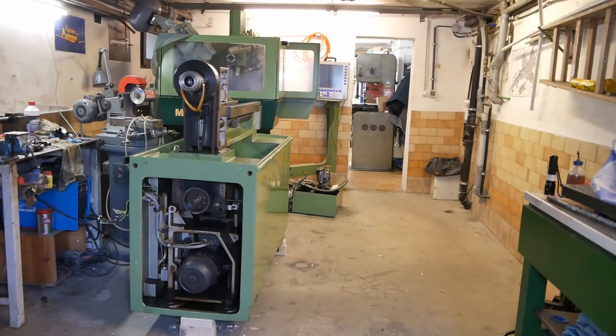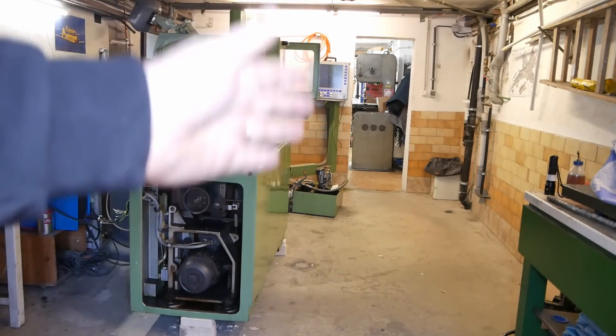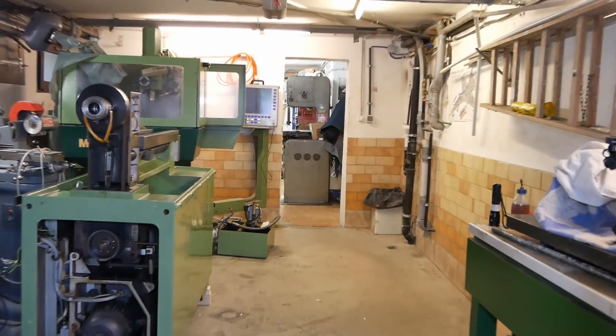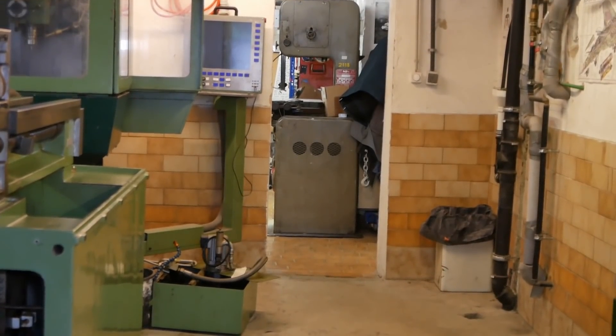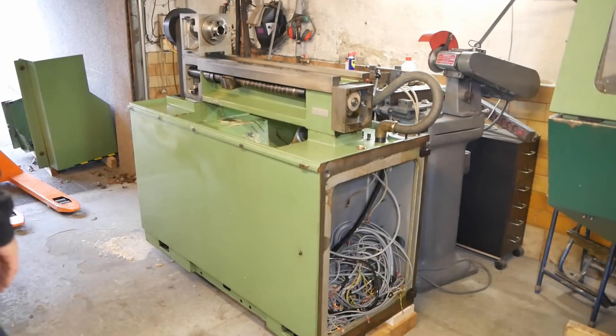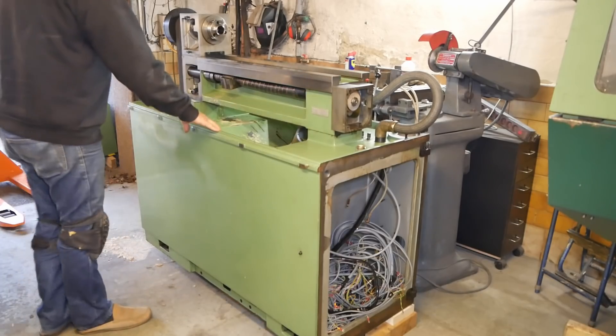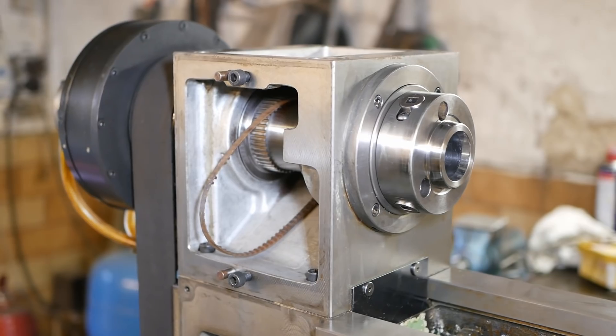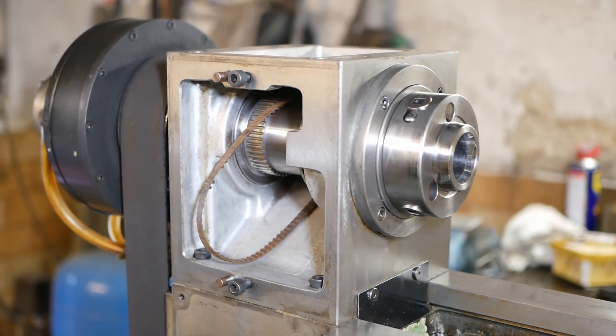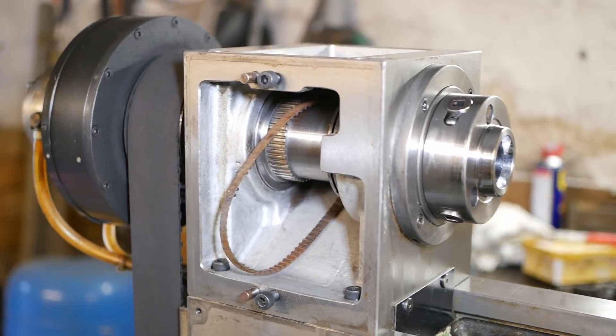Well, there it is — off the pallet, up on blocks on three points. I've got a nice clear runway down through here. As you can see, straight behind that door is the bandsaw, so that's going to have to be moved. But for now I'm going to get this video cut and uploaded. Thanks a lot for watching. If you like this kind of content give it a thumbs up, because then we can fill YouTube with a whole bunch of Schaublin CNC lathe content, which I guess everybody needs. We'll see you again next time.